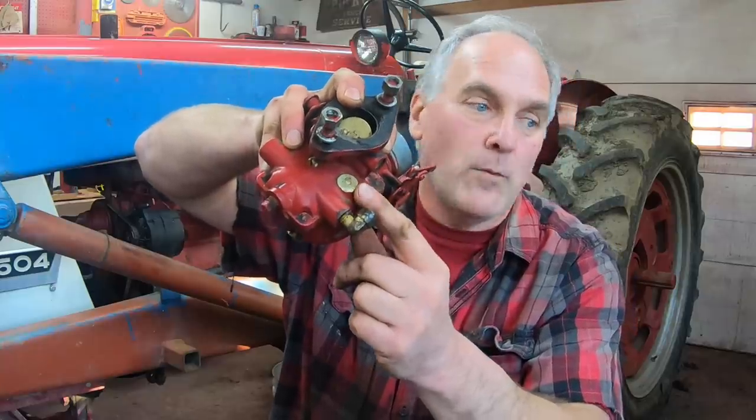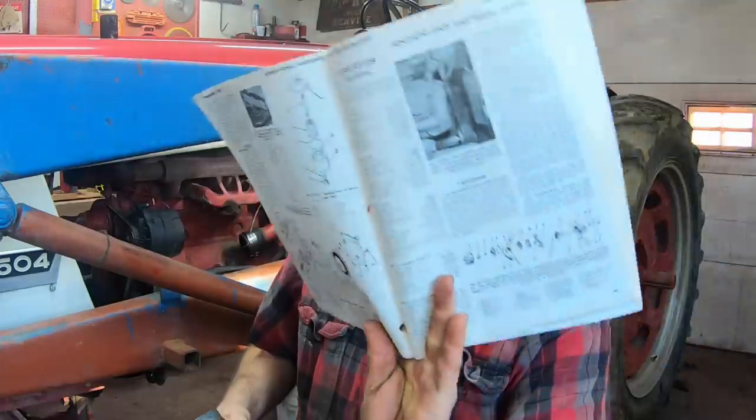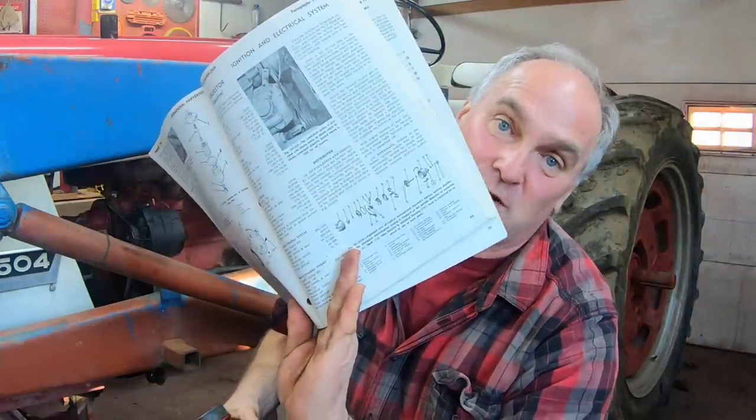I don't have to worry about disconnecting the governor linkage here because it's disconnected on the other end. I took the carburetor outside and cleaned it up with some carburetor cleaner just to get all the big junk off of it. Farmall used Zenith on a lot of tractors and they're all pretty much the same to rebuild. First, make sure it's a Zenith — the make is usually written on the bowl. Then to find the specific rebuild kit, look for the round brass tag which has a bunch of numbers on it. You absolutely need an INT manual to cross-reference that number and know which carburetor you have, and when you order the kit, the rebuild kit number will match what's on the carburetor.